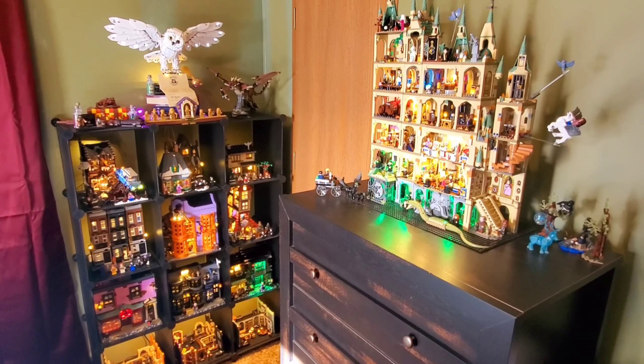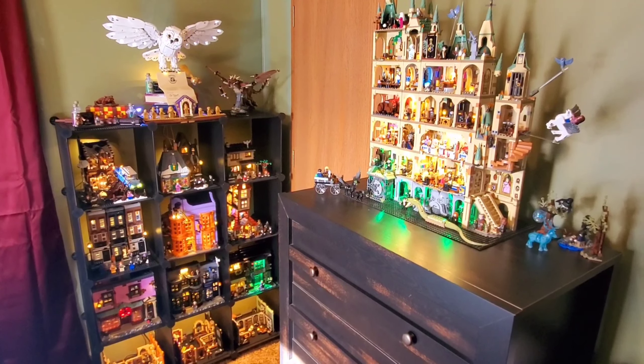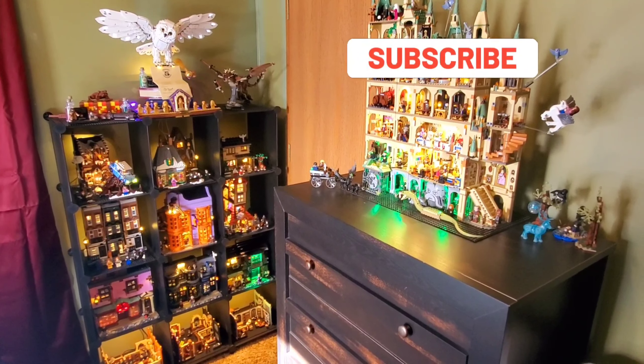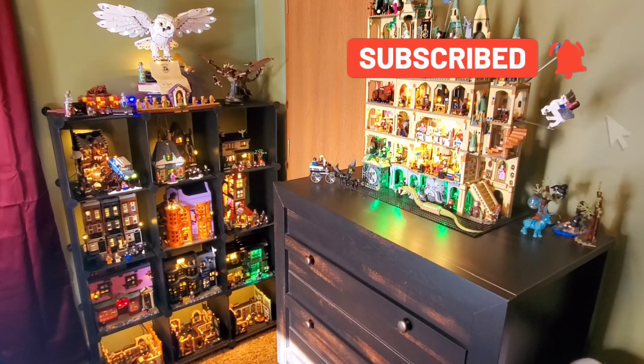So there you have it — that's my current collection. I will make another video soon with my new additions. Thank you so much for watching. Please subscribe, I very much appreciate it. We'll see you again soon. Bye-bye.